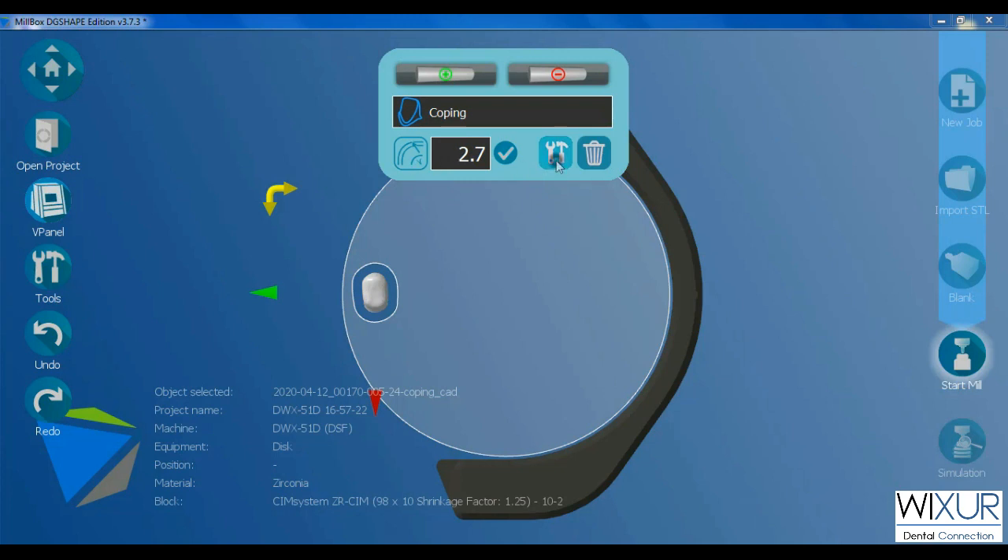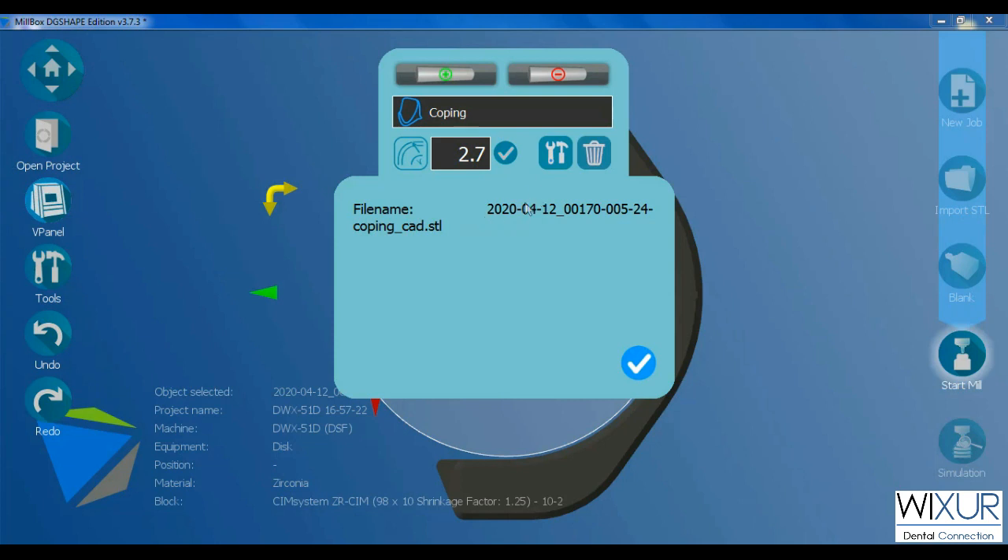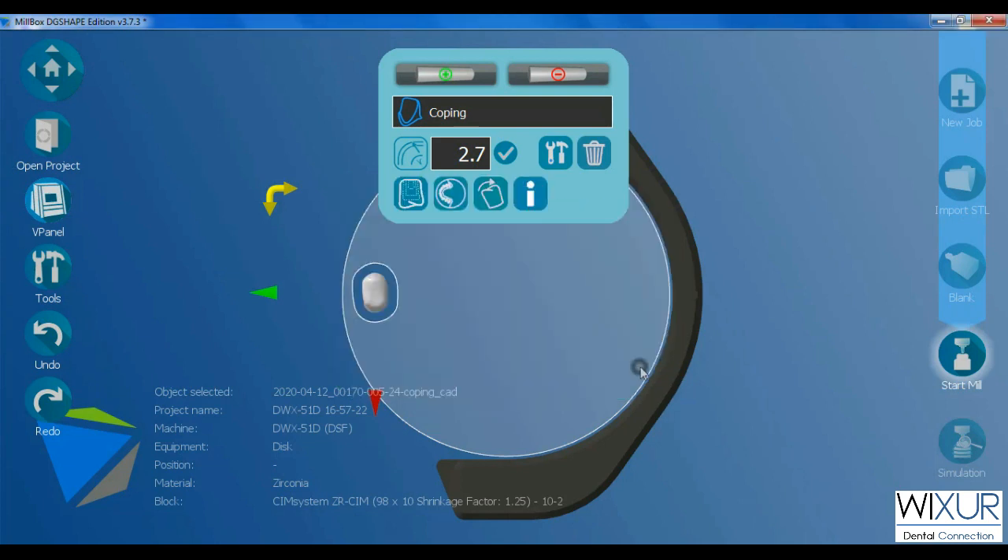Let's open settings. This button gives general information about the selected job — as you can see, the file name and the type of it. The next button is for rotating the job.